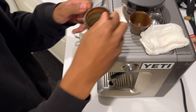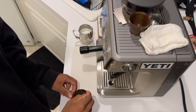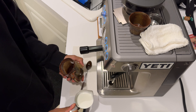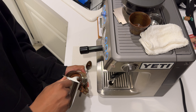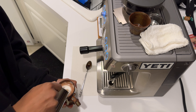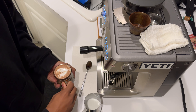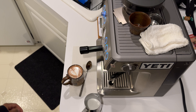All right, nice. Give it a quick stir again — it's looking really good there. Then you just pour like any other latte. Hopefully I don't mess this up. Looking good, looking good. There we go. There we have it — cafe-style hot chocolate. Thanks for watching.